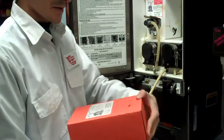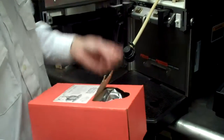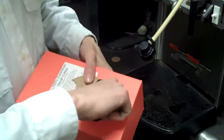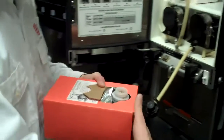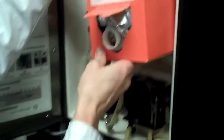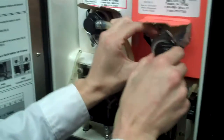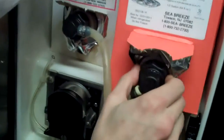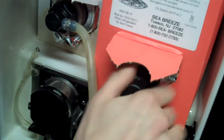We have our new box here — just push in this tab and peel that back. Pull the nozzle out of the box, pull the safety cap right off, and dispose of that. Now, hooking up your new box: insert it directly into the machine and take your connector clockwise onto the machine. Push that back in there.